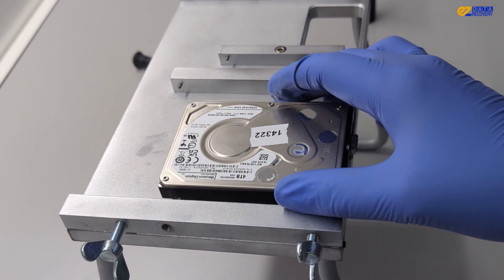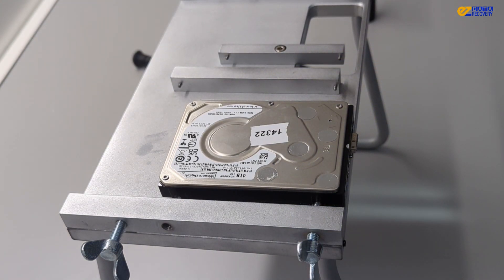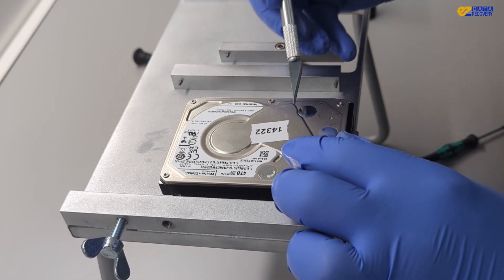So we're in the clean room and we're preparing to open the drive. Remember, never open a drive outside of a clean room, as dust can contaminate the platters, damaging the head and rendering the data inaccessible.